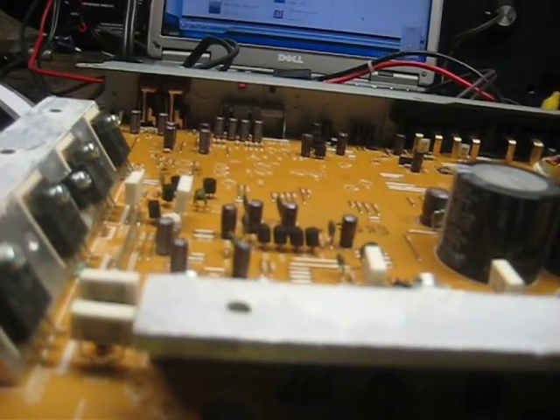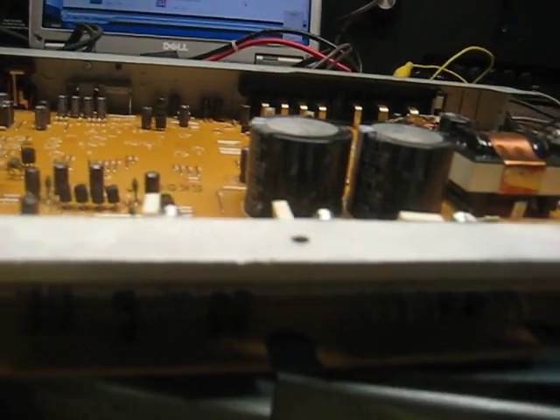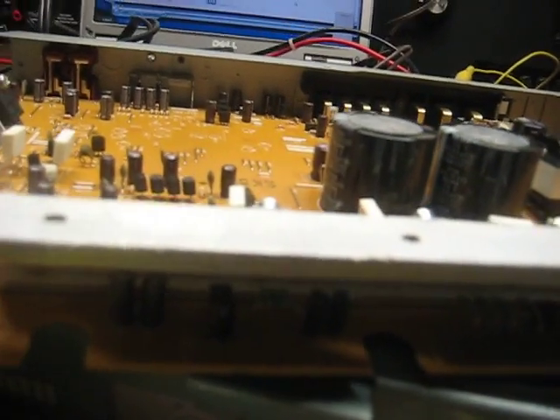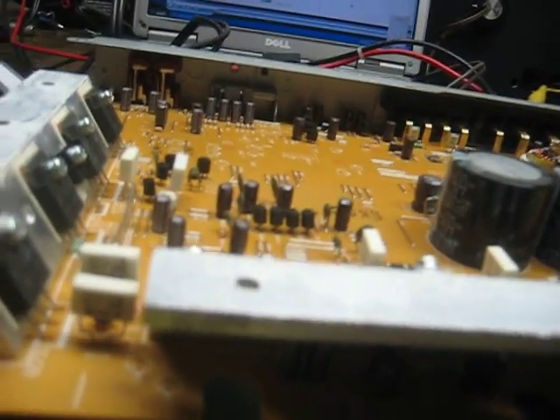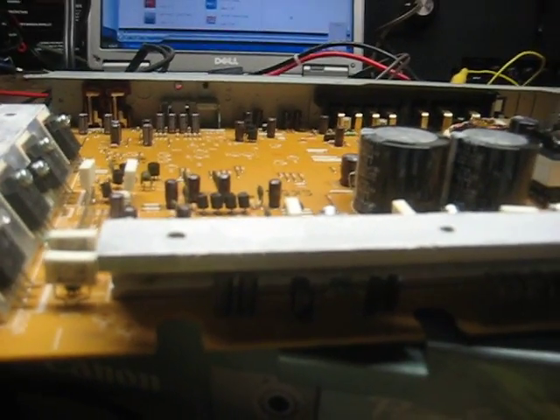50 bucks total. RMS at 8 ohms is about 85 watts; at 4 ohms they say it's 170 a side. To me it's more than worth it — even broken it's more than worth it. I got it fixed, it took a day. Big deal. Bravo eBay. All right, we'll catch you later.